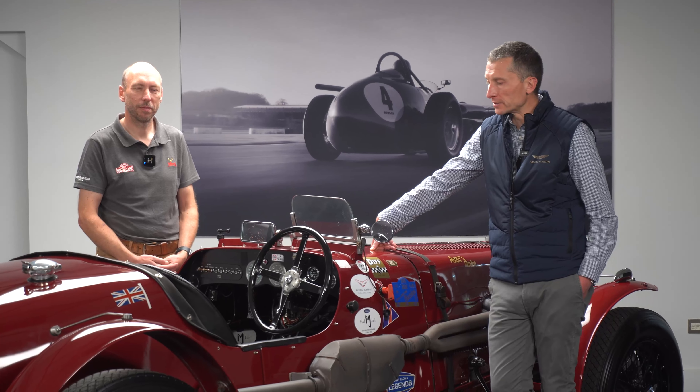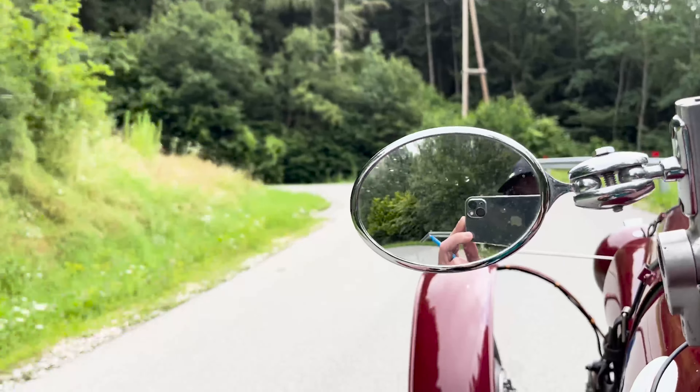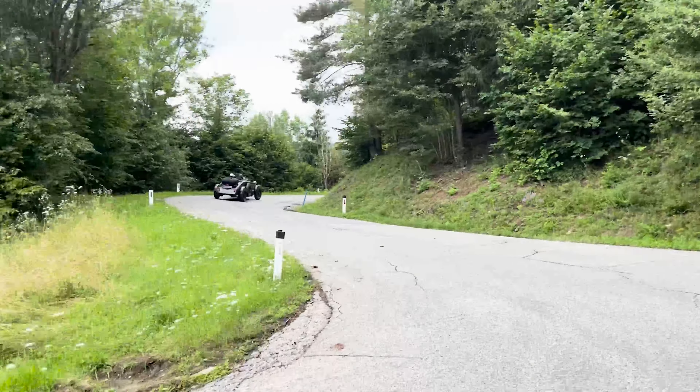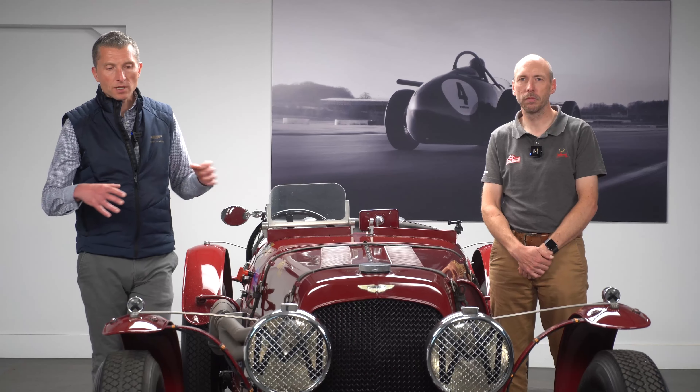The final point about entering a rally is you need some motivation to keep you going on those long days — particularly putting up with sideways rain and all sorts. What really kept our focus was finding a nemesis in the 200 cars that had entered — somebody we were always chasing, always making sure we were ahead of. It was tongue-in-cheek but it was quite good fun.